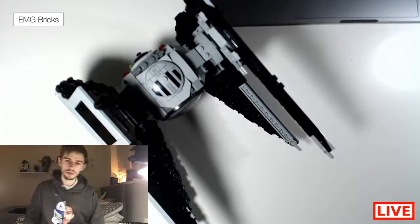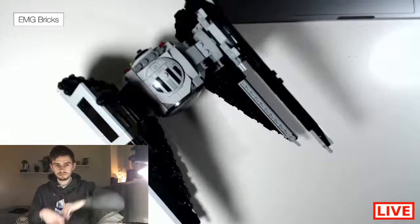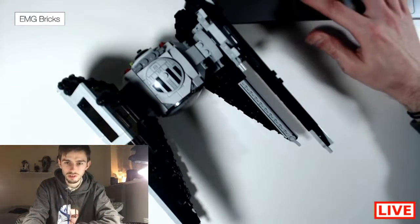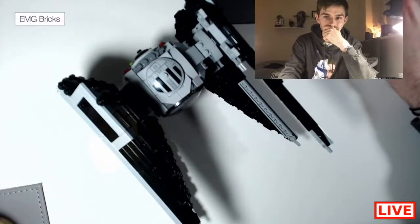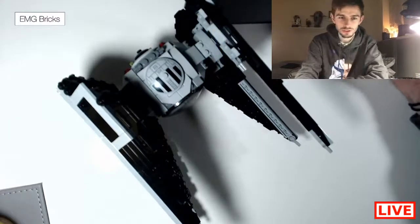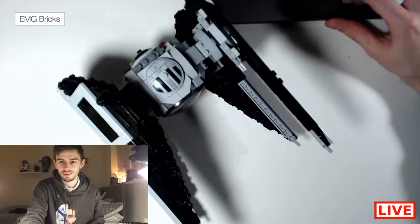I'm trying to work out if this is a good camera angle. Maybe if I move myself to the top left — I don't know, that's the wrong filter. Which one do I want? Maybe if I move myself up here. It's either the top left, bottom left, or top right. We'll stick with how we have it, there we go.